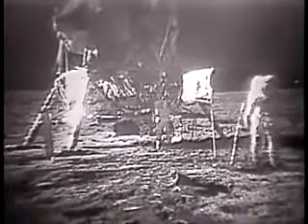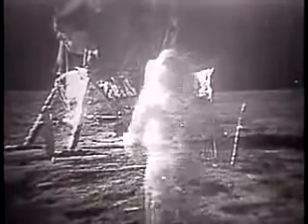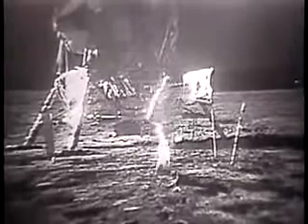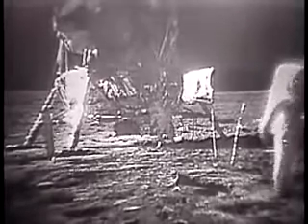I'd like to evaluate the various gaits that a person traveling on the surface might use. You do have to be rather careful to keep track of where your center of mass is. At times it takes about two or three paces to make sure that you've got your feet underneath you. And about two or three or maybe four easy paces can bring you to a fairly smooth stop, like a football player — you just have to put out to the side and cut a little bit.